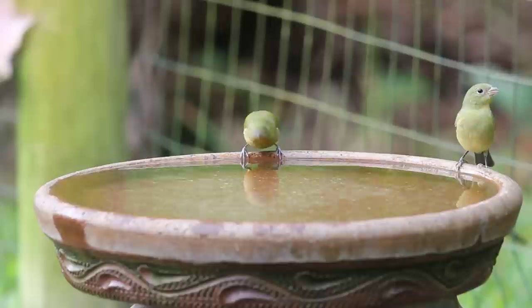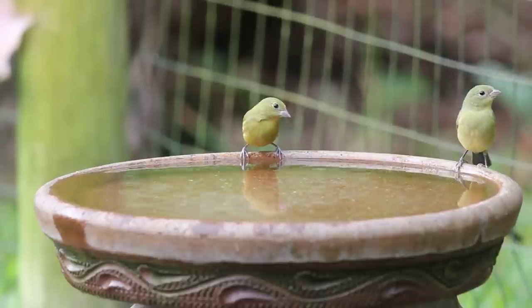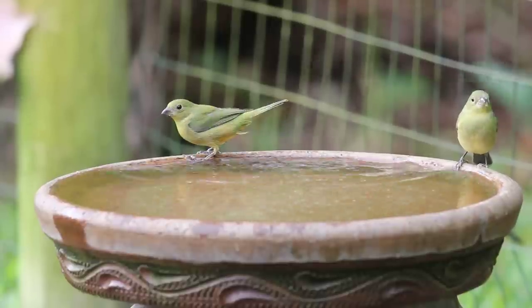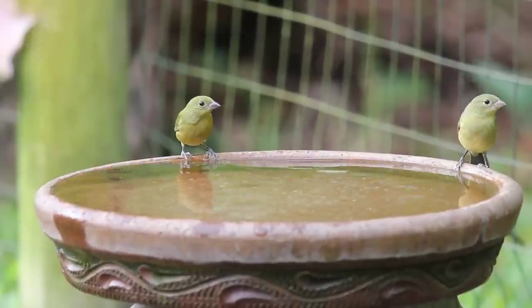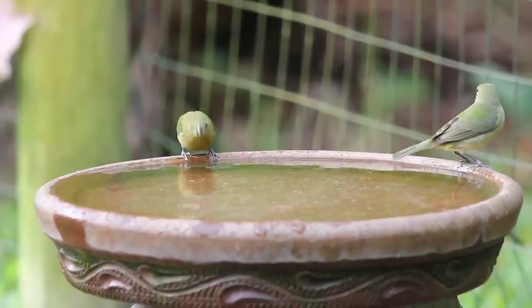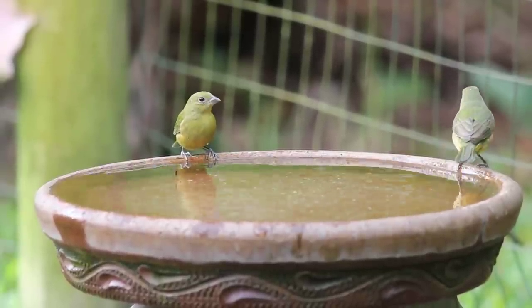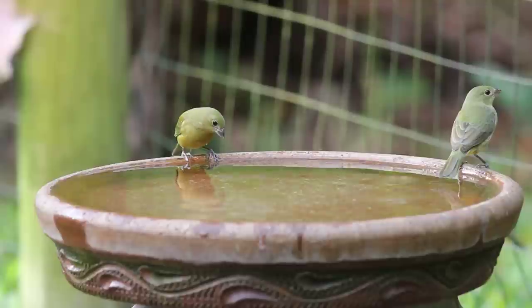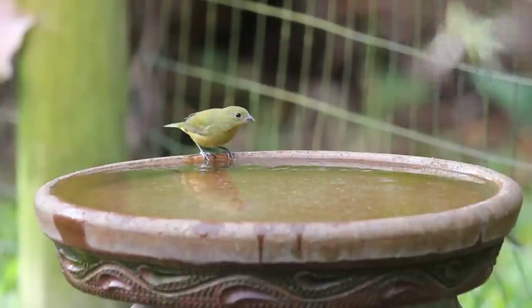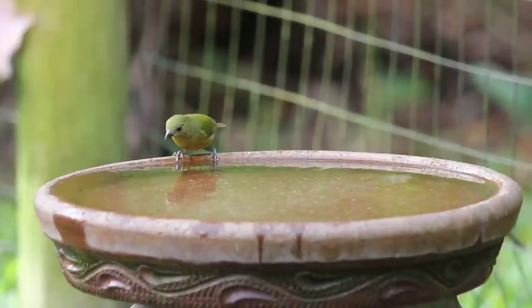Is that a red? Maybe. I saw him move — there he goes. He just flew. He's right behind this palmetto branch. There he is — it's a yellow-rumped warbler, I think. Pretty sure. Coming for a drink.